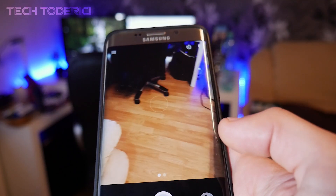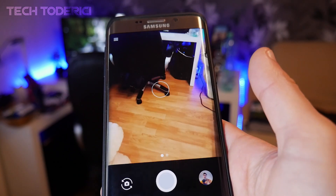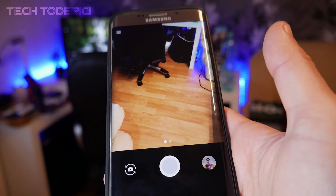It doesn't work with all pictures, so you'll have to play with it. If you have a newer version of Android, you can install the newest version of Google Camera as well. Anyway, thank you for watching and see you in the next one.